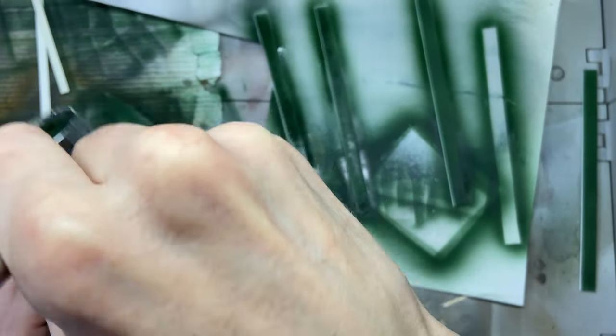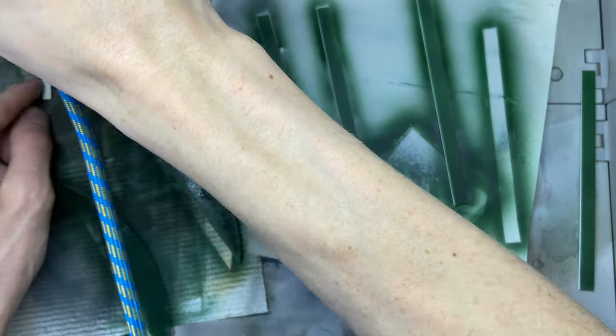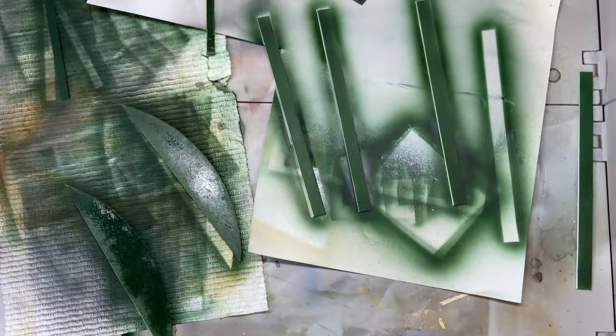I've cut out a bunch of pieces of mat board and I'm painting them green. These are going to be the molding and surrounding trim for the big windows.